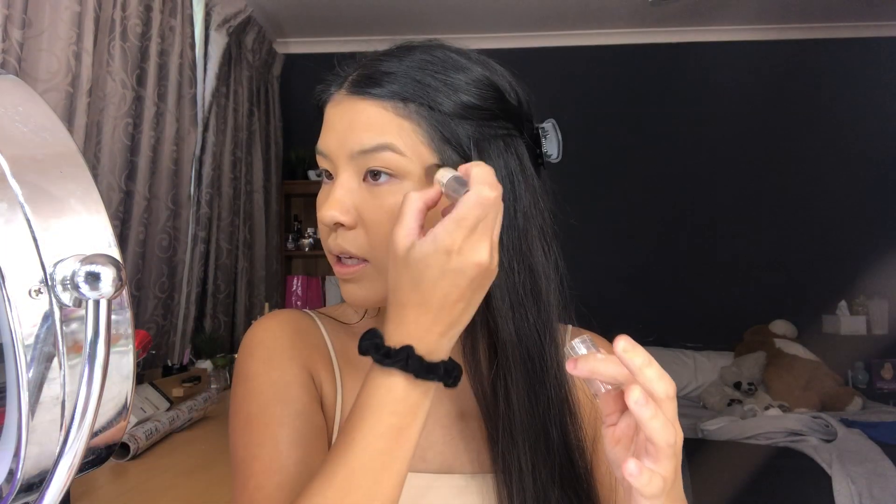I recently saw a debate on a Facebook page about whether you do your eyes first or your face first, and people get so triggered if you do your face first. It's definitely fuller coverage, you can tell, but I love the color — it's literally perfect. I'm going to use the NYX Wonder Stick.